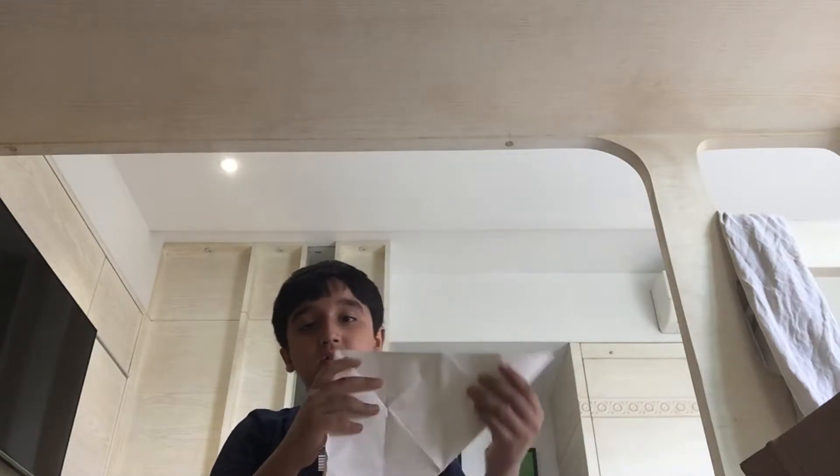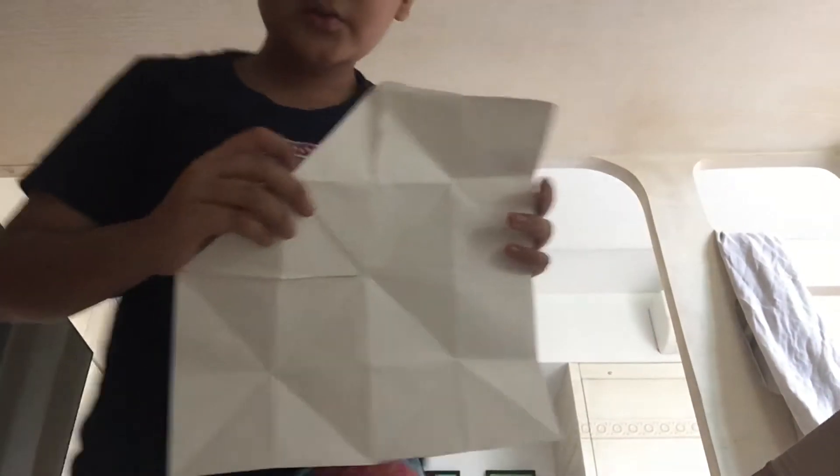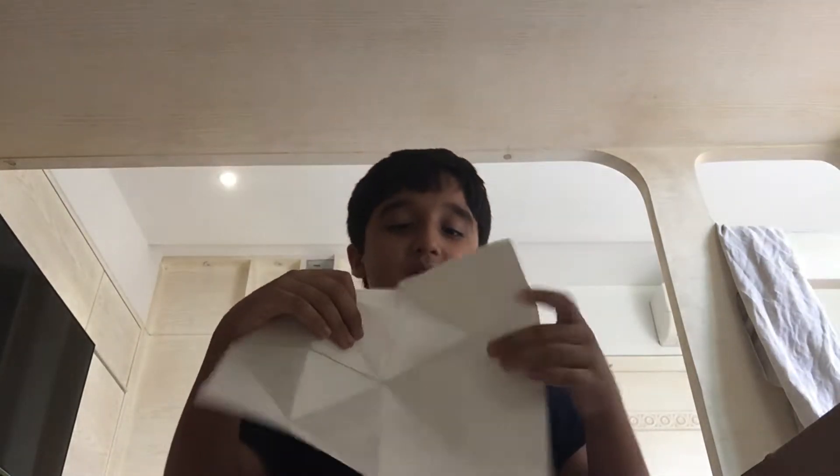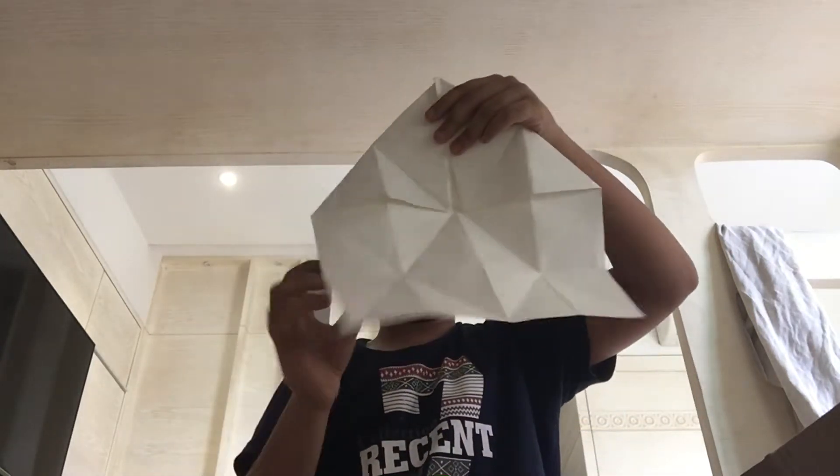Then you fold it like this. First it was like that from here, and then you have to do it from down to up. So let's get started. What you have to do is fold in here, here, and then over here, down to there.